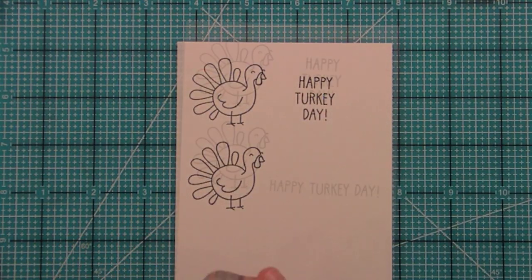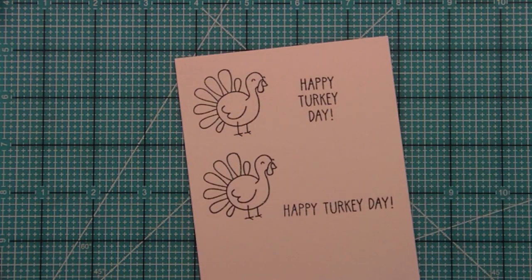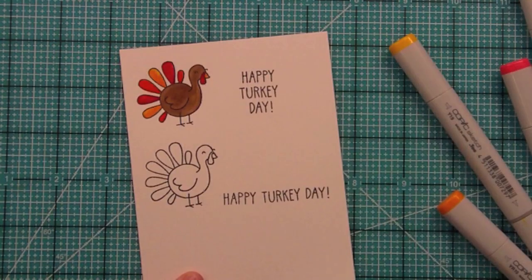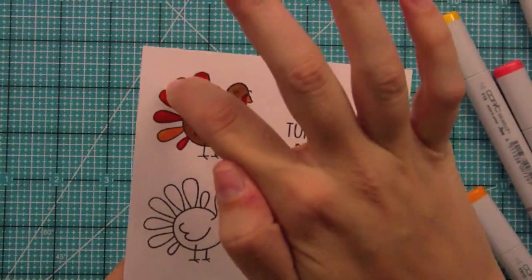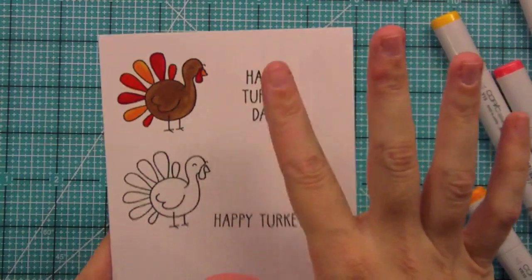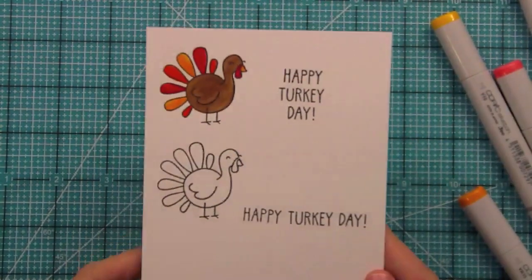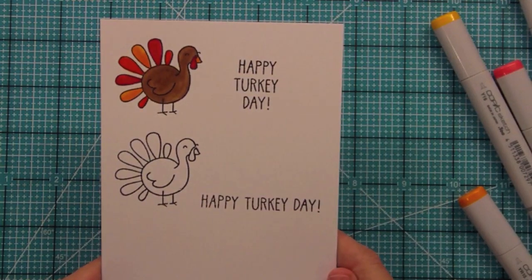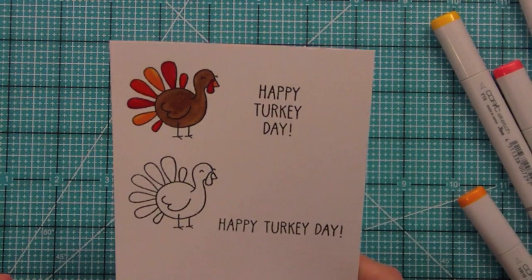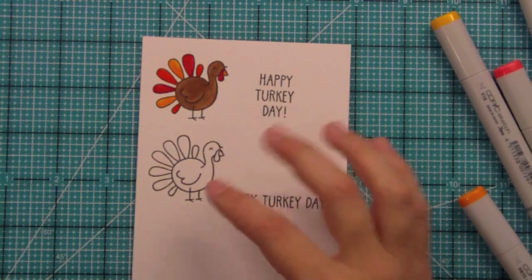Now let's do a little coloring and paper piecing. I'm going to color the top bird first. Here we have a really fun colored turkey — I did two different shades, keeping it lighter towards the top of the feather. I used oranges, reds, and yellows for the feathers, but you can get really creative with your colors.